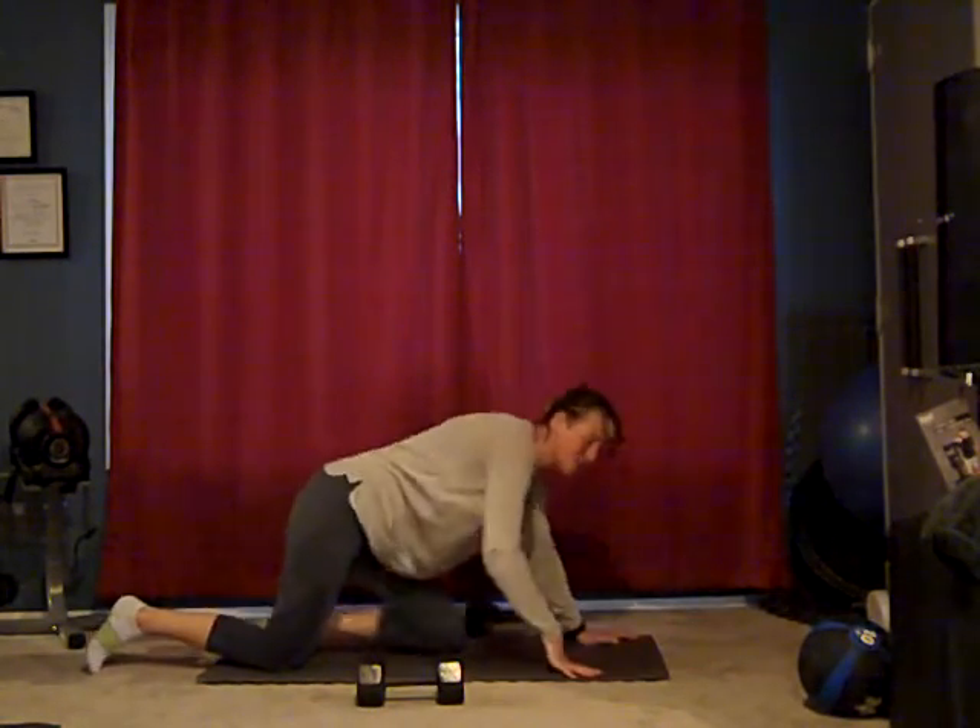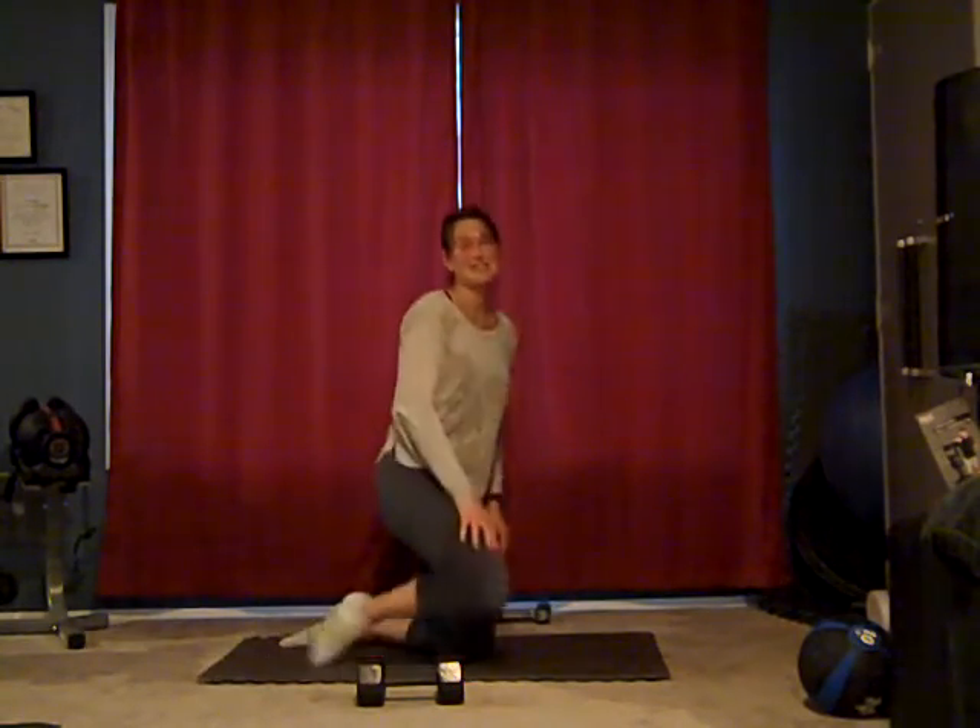Alright, nice work. Good job. Do that two more times and you're good. Those are all working from top to bottom. So take care, see you next time.